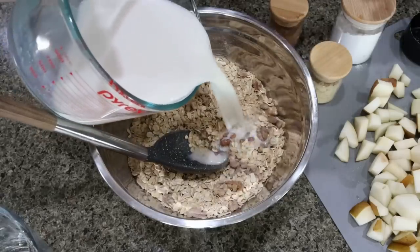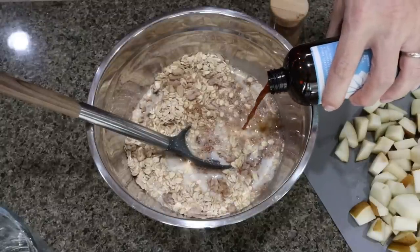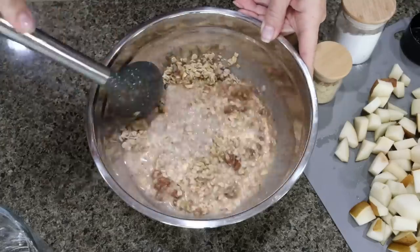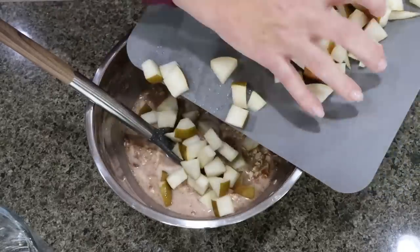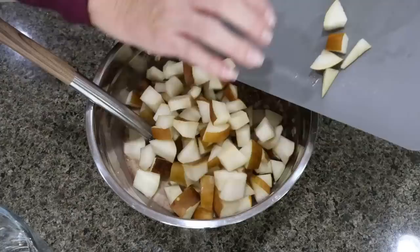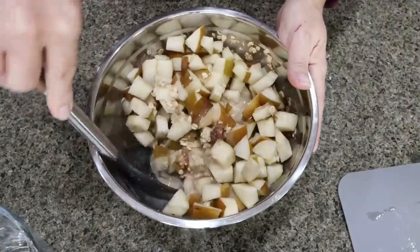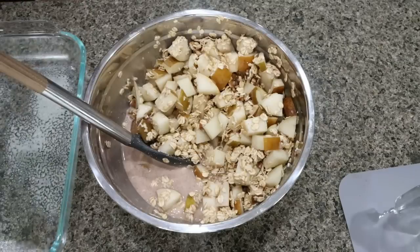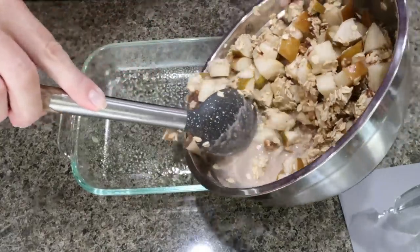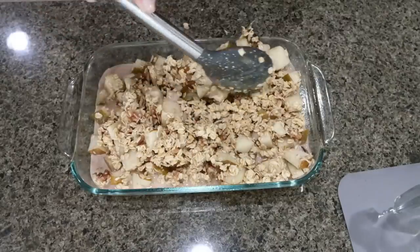Then we're going to add two cups of Fairlife milk and about a teaspoon of vanilla extract and give that another quick stir. Then we're going to add in the four chopped up pears and give it a final stir. Spray a six by nine baking dish with some cooking spray and add in the oat mixture, spreading it out nice and even in the bottom.